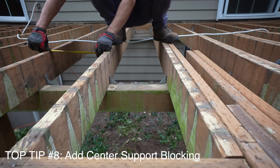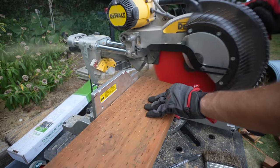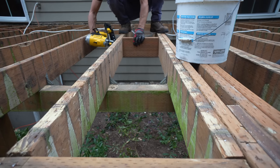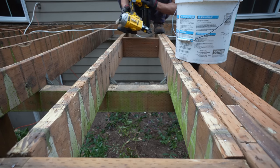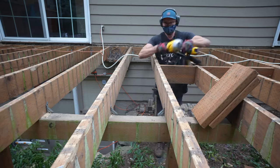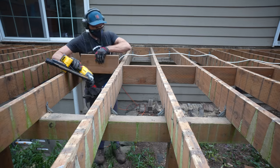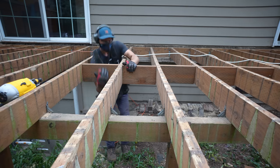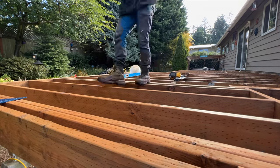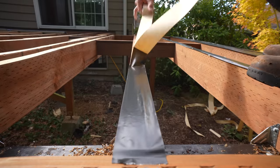Adding center support blocking to any deck provides a real benefit. I've seen plenty of deck projects without blocking, including one I built for my own home years ago, but it's a quick and easy addition that helps support the deck's longevity and stiffness, making it safer to walk on especially for tall decks. In some areas joists can warp and twist over time, and blocking will definitely prevent that from happening. You may need to purchase a couple extra boards, but you might also be able to use framing waste accumulated during the build. I stagger the bracing after snapping a string line, which makes it easier to nail off properly.